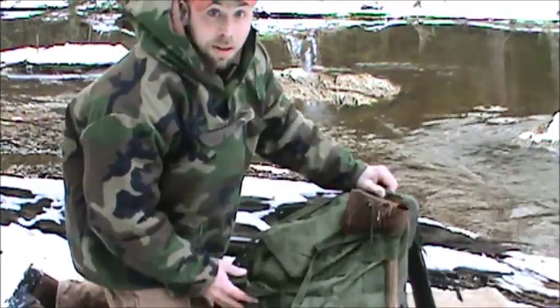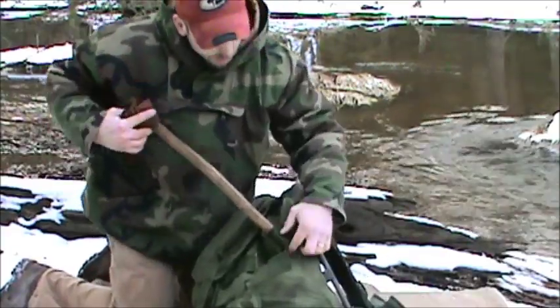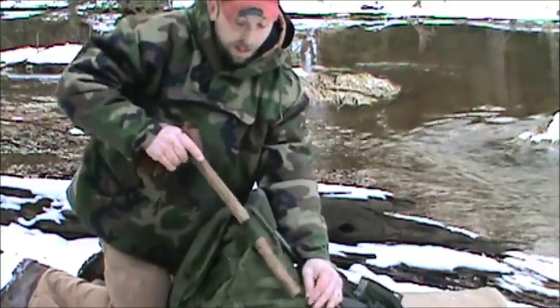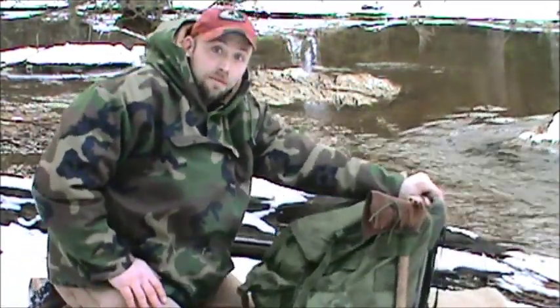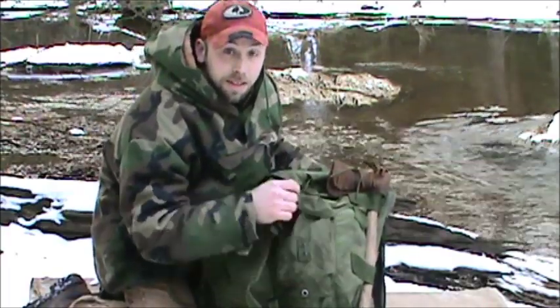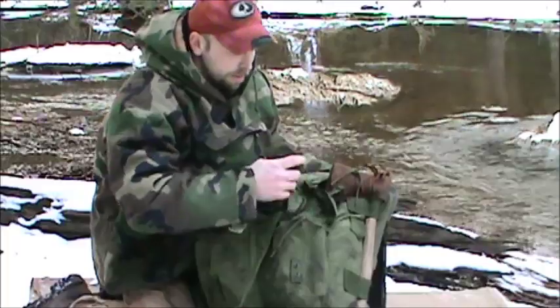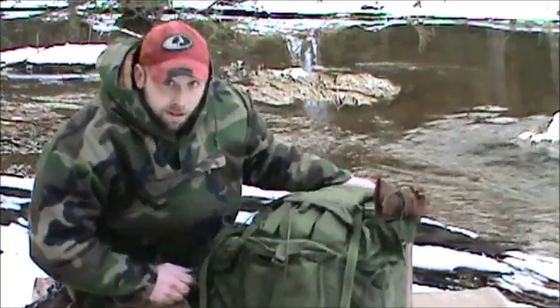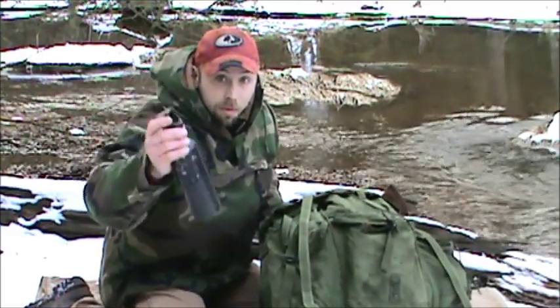I keep my tomahawk on the side — it slides right in there. They have little slits here on the side, already sewn fast, so I can have easy access to a hatchet or tomahawk, and I made that to fit right in there. On the side pouch I keep things like trail mix. I carry gloves — these are nice wool gloves I got at Army Depot, around three dollars, so that was a great deal.